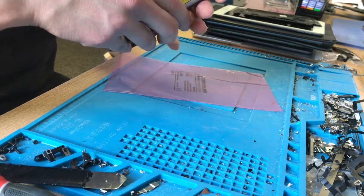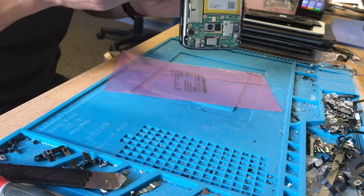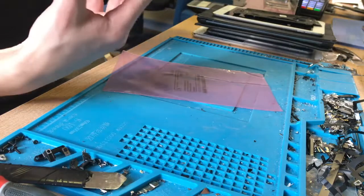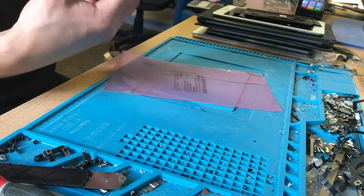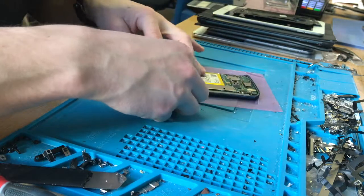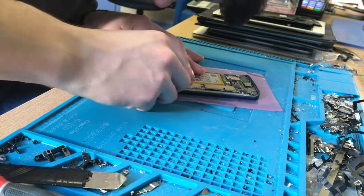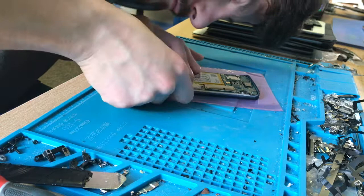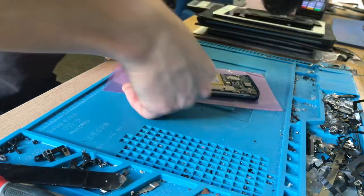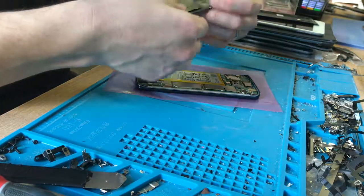I'm just trying to get these flexes through here. If I lift this board a little bit they should just come through. There we go — now they're in place. I can make sure that screen closes up nicely, set it down, plug it all in, then stick this on and get all the screws back in.